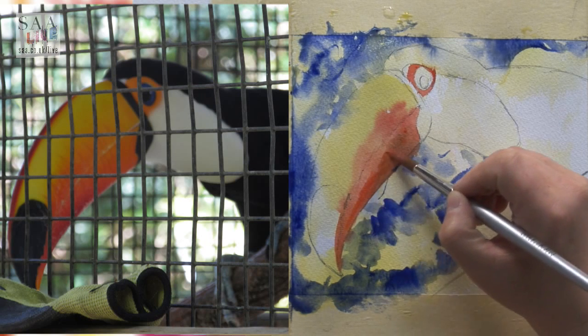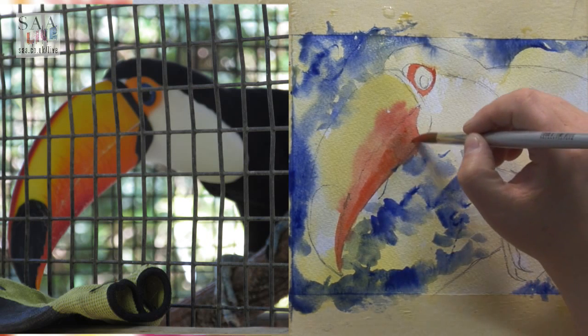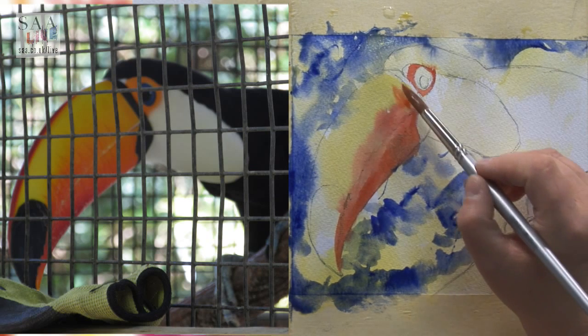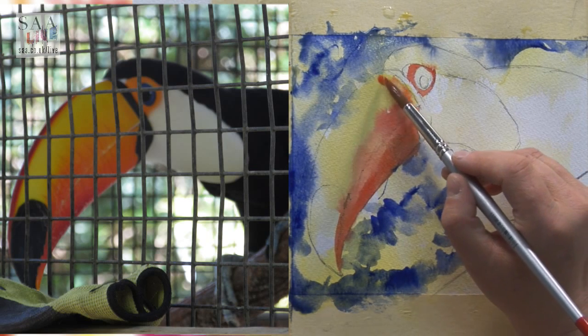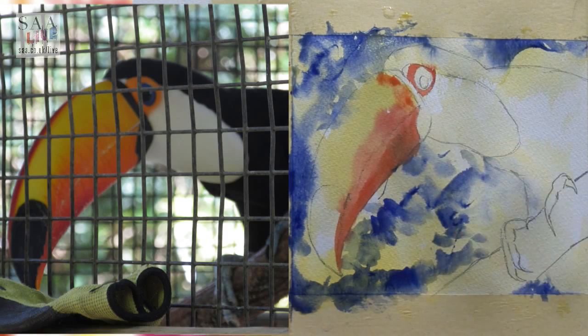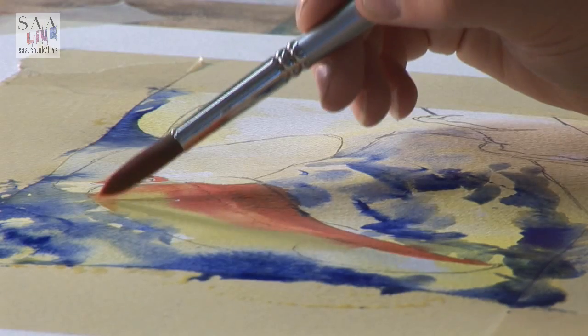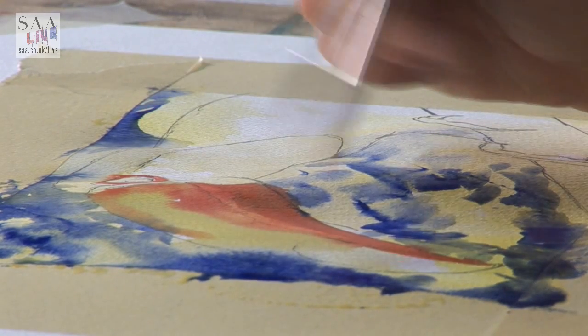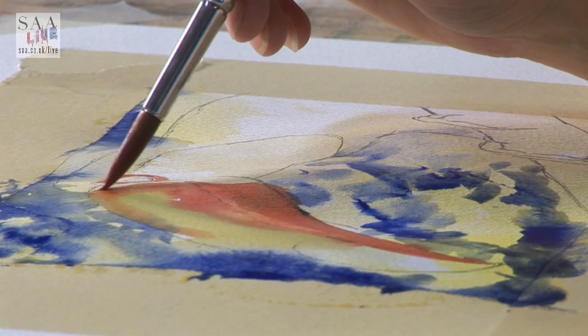Just dropping a little bit stronger colour into the bottom here, looking at tonal values. If you get them down now you don't have to go back and look at them at a later date. I like to get things down first time — doesn't always happen — but it just means less fiddling. That area may still be a little bit wet so I'll come back into that.